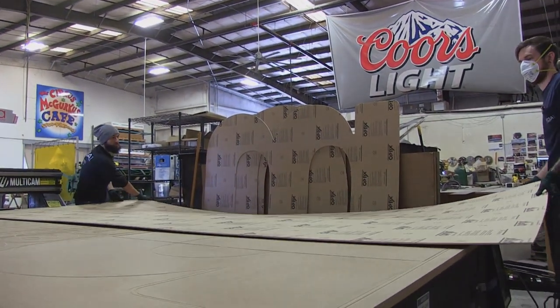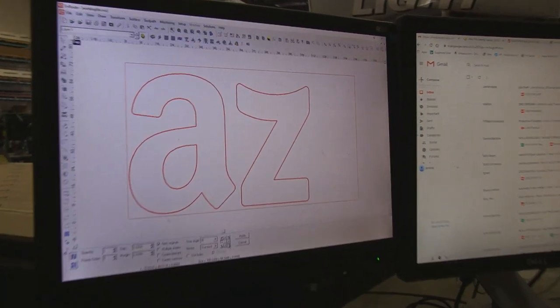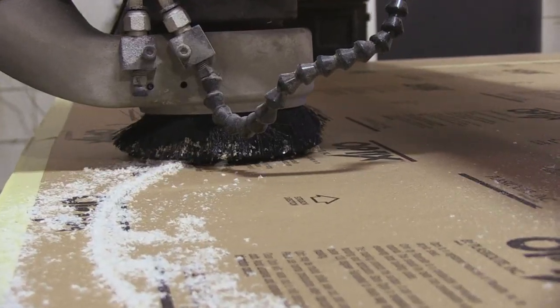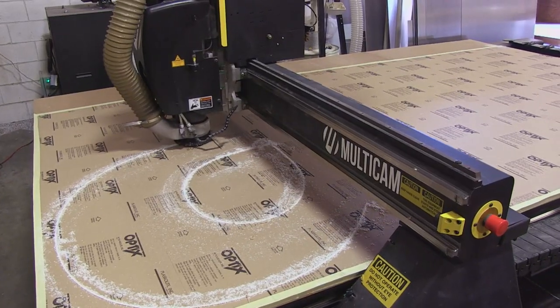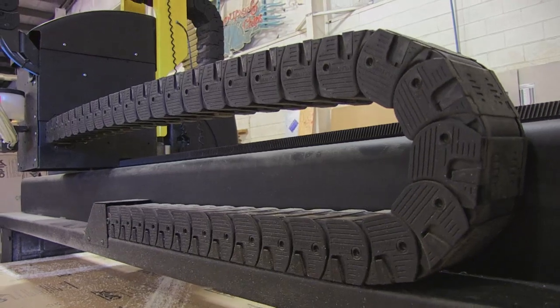The next step for the Amazon project, since we've already cut the backers, is to cut the acrylic faces. This is a 3/16-inch cast white acrylic and we use a 3/16-inch bit to cut it. It's a bit thinner material so I can go faster with the bit, which is fun — seeing how far I can push the table sometimes.